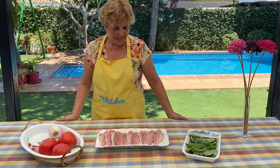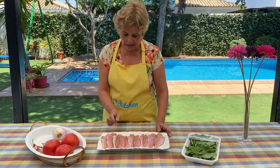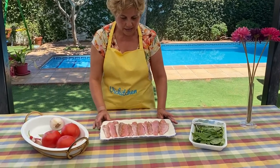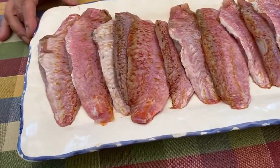Pues estos son los ingredientes. Aquí tenemos los salmonetes que en el mercado de Chiclana nos los han hecho filetes. Como veis aquí están todos ya fileteados. También hemos intentado quitarles espinas para que sea mucho más cómodo a la hora de comerlos.